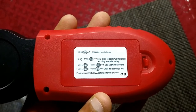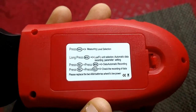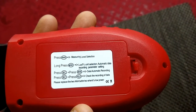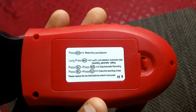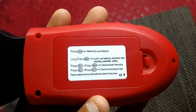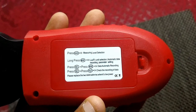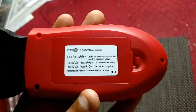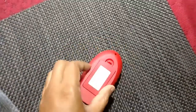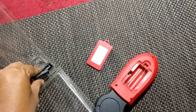Triple-A batteries need to be inserted to start the meter. At the back it says: press range for measuring range selection, long press mode for lux and FC function, press record plus mode for automatic data recording, and press record plus hold to check recorded data. We'll insert the batteries that came with the package.